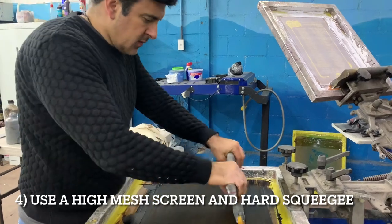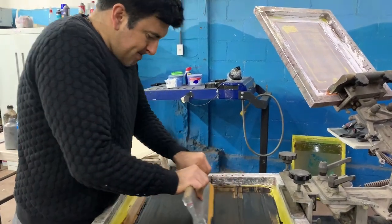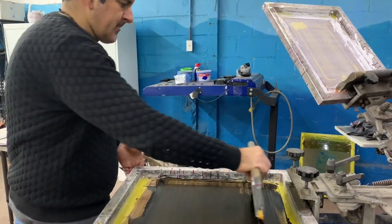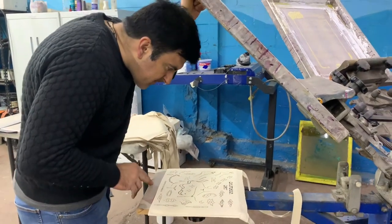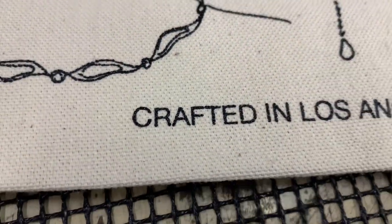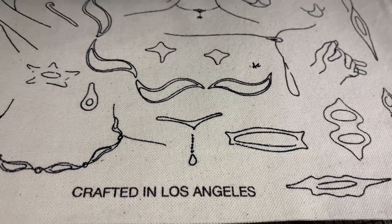I like to use a high mesh screen so that I capture all the details, and I use a hard squeegee so that you don't get too much excess ink coming out the sides. With this type of fabric, if you print too much ink it's going to turn into a mess — not to mention you're going to spend a ton of money on ink and it's going to be really thick and nasty.